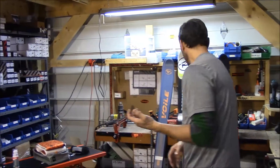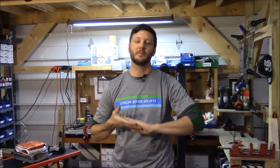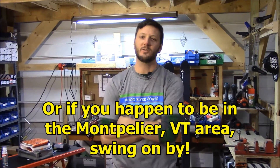That's a quick run-through of the skis, boots, bindings, and poles, and some accessories for our backcountry downhill packages. Thanks for watching, and come back again. I'm Ryan from ORS Cross Country Skis Direct.